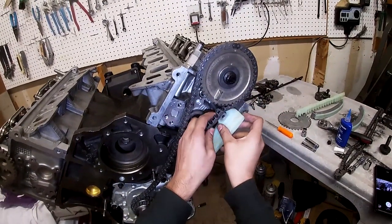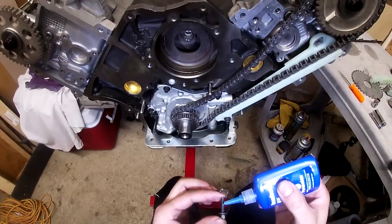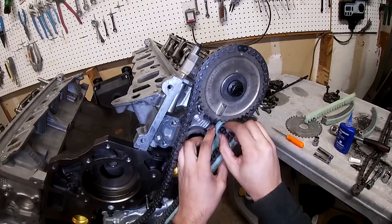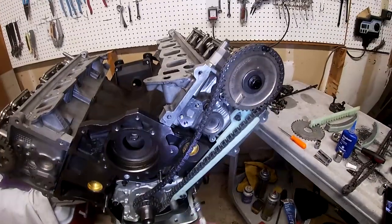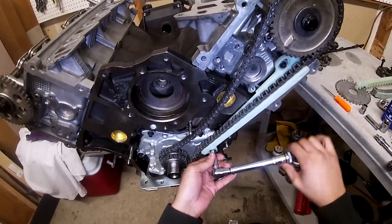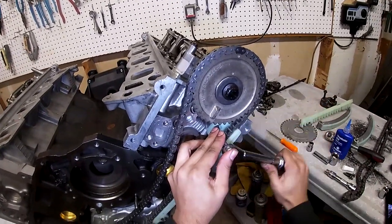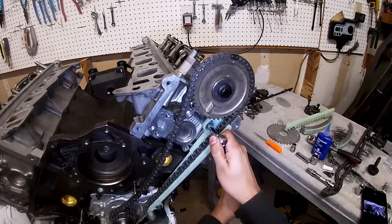Now I'll grab the small bolt for the top, apply Loctite, and thread it in. If you're using a drill, go really slowly — you don't want any impact, since you'll be torquing it down with a torque wrench. The torque spec for these guide bolts is 89 inch-pounds. I grabbed my inch-pounds torque wrench and torqued them down — the click will be very subtle at this low torque, so make sure you listen carefully for it.